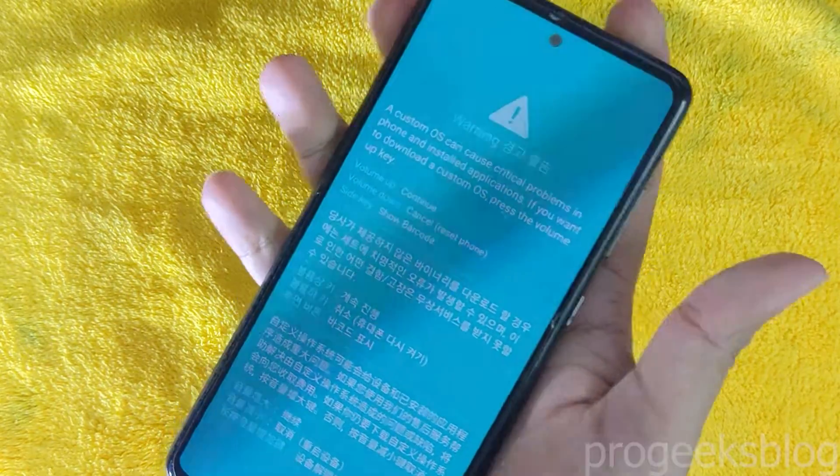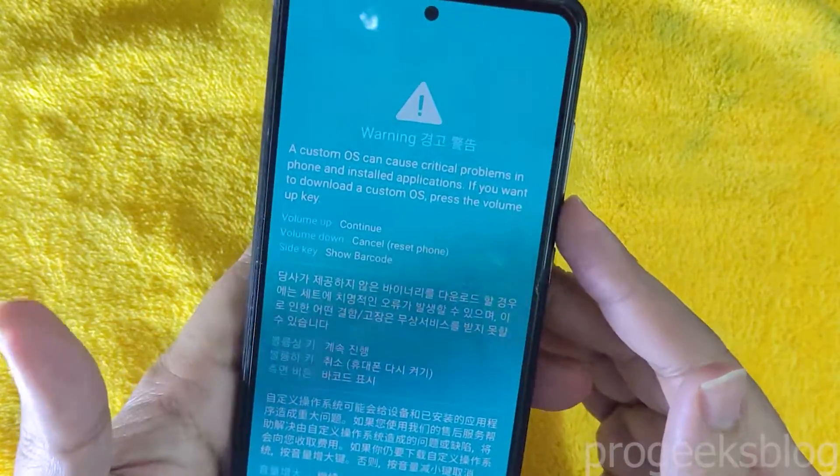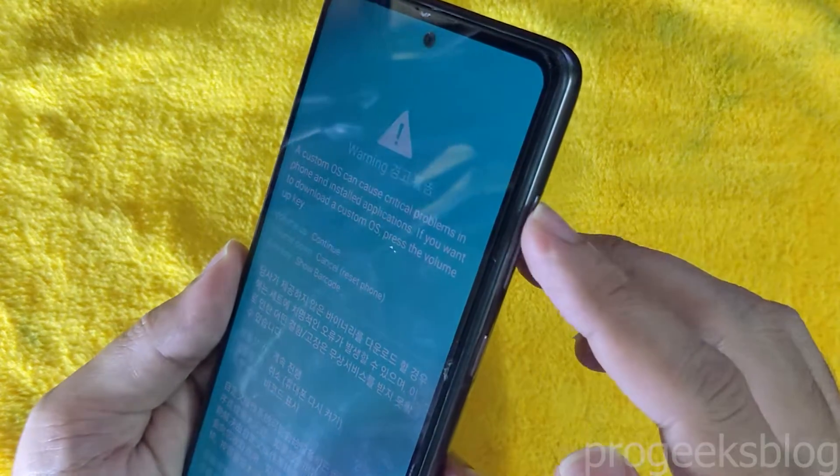Now as you can see, you are almost in download mode. You can disconnect your phone now. Then press volume up to continue into download mode.